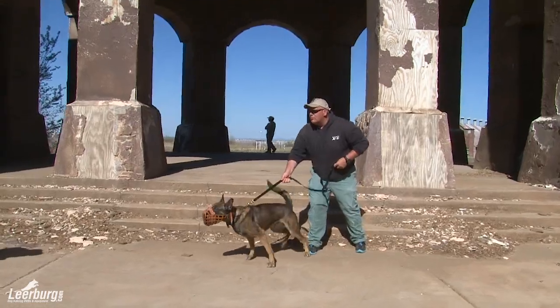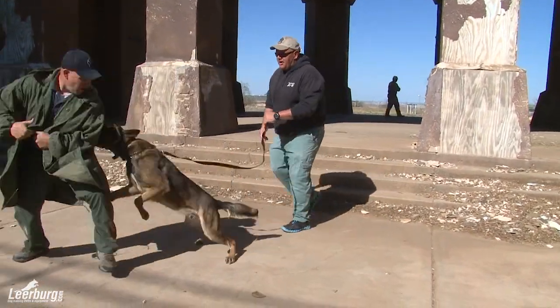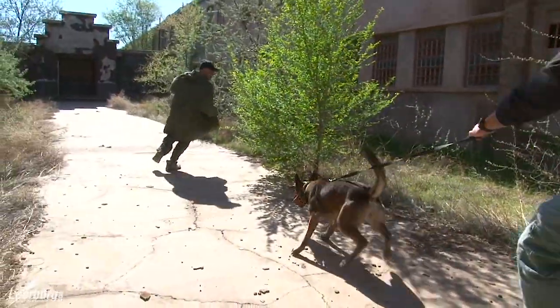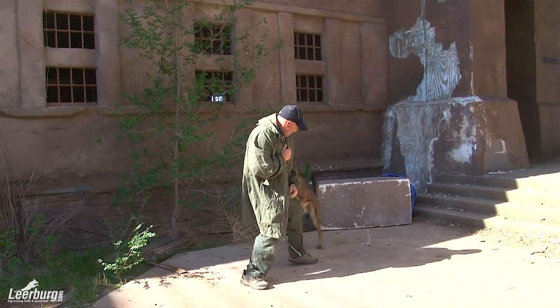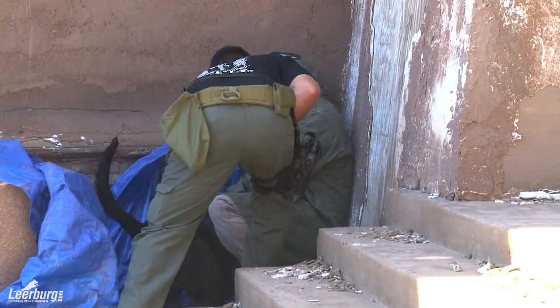Our police style leather muzzle is designed for muzzle fighting. For those of you that don't know what that is, muzzle fighting is the step when training a police service dog where you bridge between working on a suit or a bite sleeve and deploying your police dog on an actual suspect or bad guy.